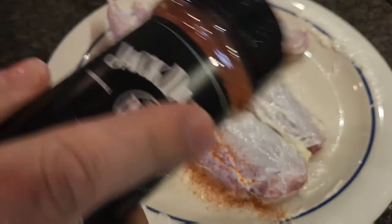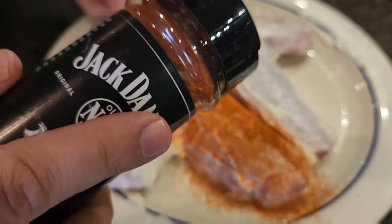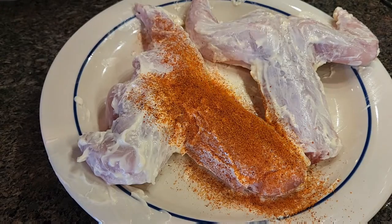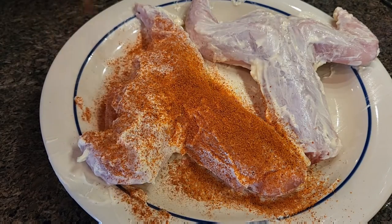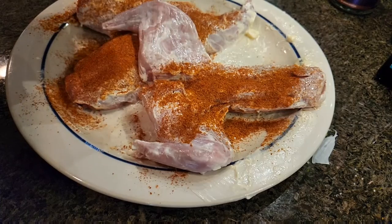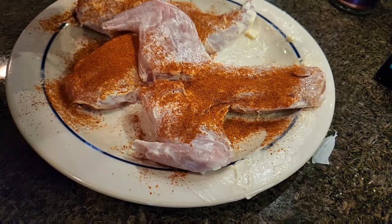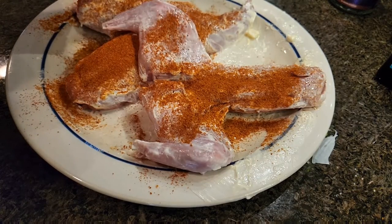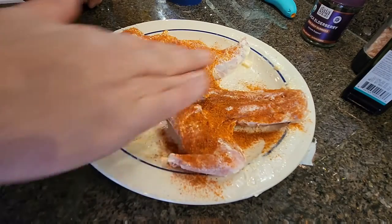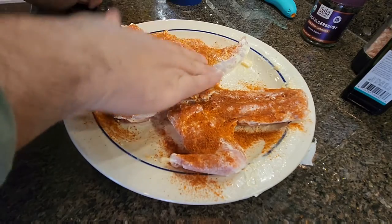Now grab your rub — you can use any kind of rub or seasoning here. Just go ahead and sprinkle it all over. Once you've got it sprinkled on, give it a pat to tap it in real good.